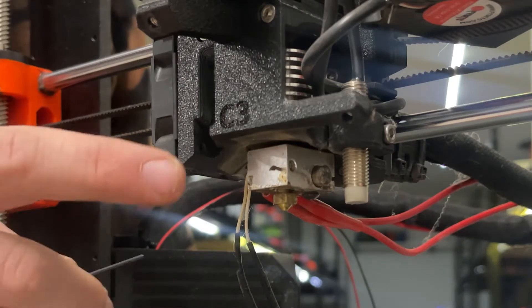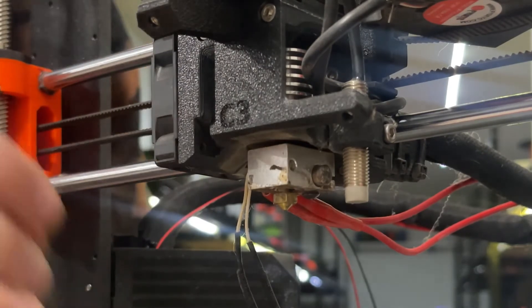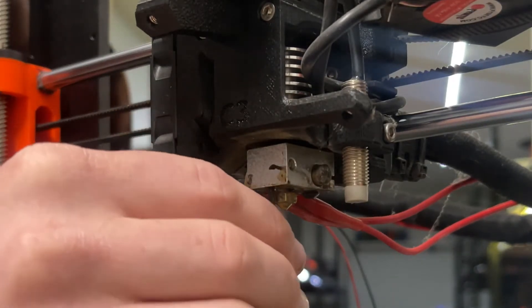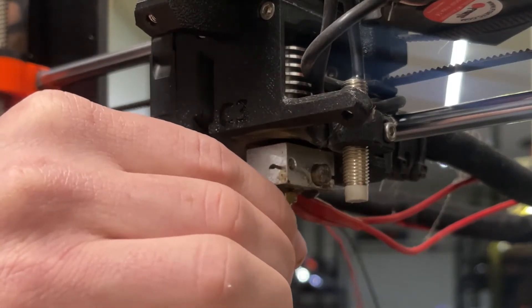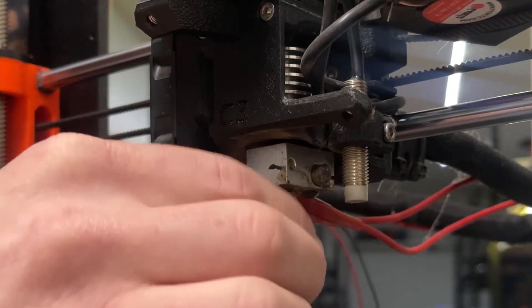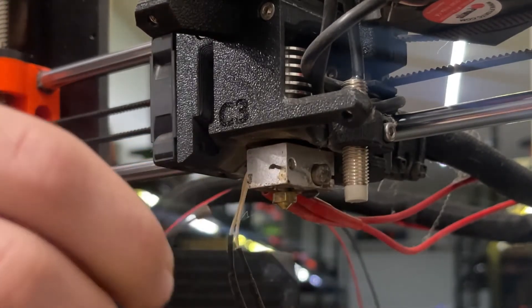I removed the front fan just for the purposes of the video, but you can leave that on there. All you have to do is take your 1.5mm Allen wrench and stick it in the hole right there. If your printer is preheated it'll be really easy to unscrew, but be careful — this screw is super easy to lose and you probably won't have a spare on hand.